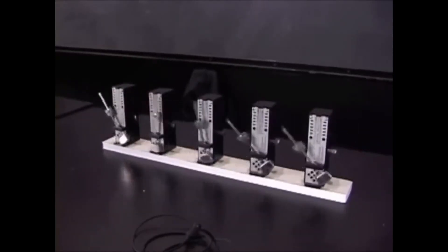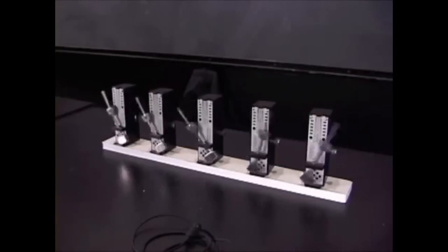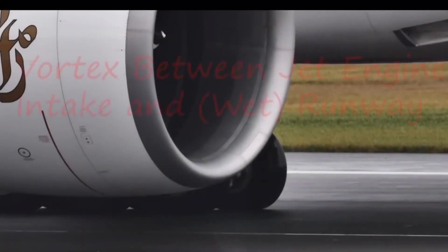And then here you set it down and it goes back out of sync. With that in mind, I was thinking about jet engines and how there is a...